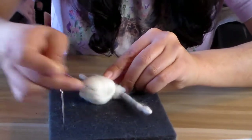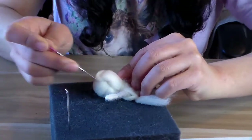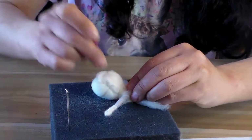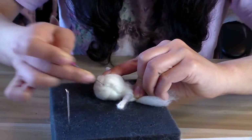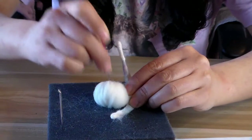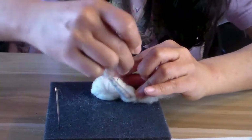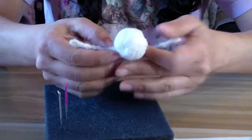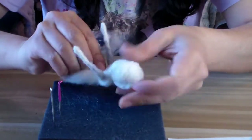I'm using the 38 gauge needle to poke and shape the head. Smoothness doesn't matter too much at this point since we'll be covering it — focus more on the shape. Depending on how tight your knot is, be careful not to break your needle.